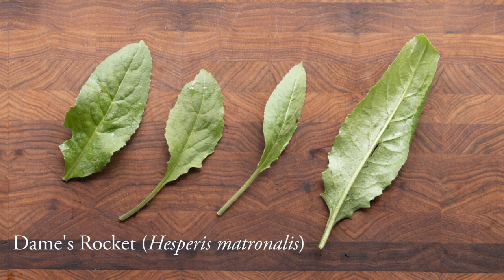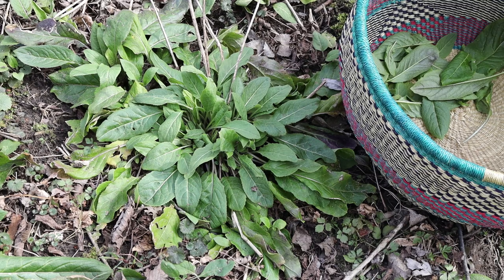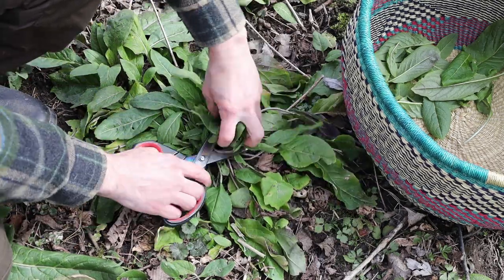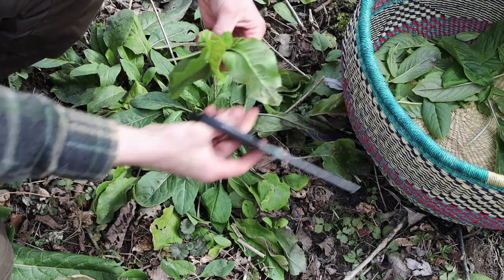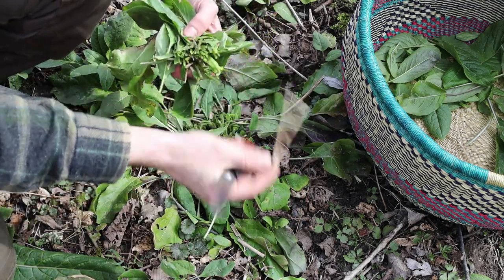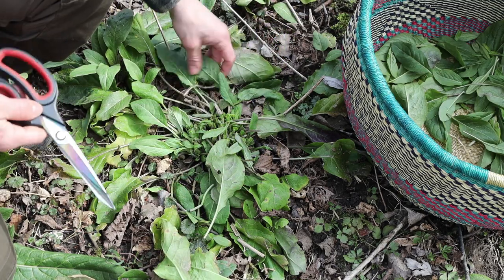Next is Dame's Rocket, Hesperis matronalis — a mustard plant related to arugula that tastes like arugula but sweeter. I really like this plant. Like waterleaf, it's also really aggressive and you can see it in big colonies, so you don't have to feel bad about harvesting. I'll look for nice young leaves and cut them with scissors — that's called a basal rosette. These will be all over the place in spring.